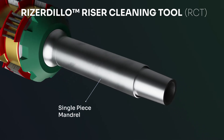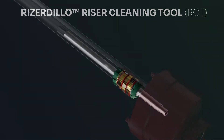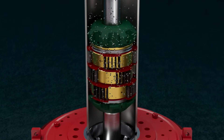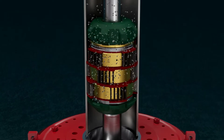This tool is used to brush and wipe the riser wall whilst running in the riser to capture debris that cannot be circulated out easily. It has a free rotating brush design with soft blade stabilizers to prevent riser wear and a rubber wiper element providing complete 360-degree contact with the internal diameter of the riser.